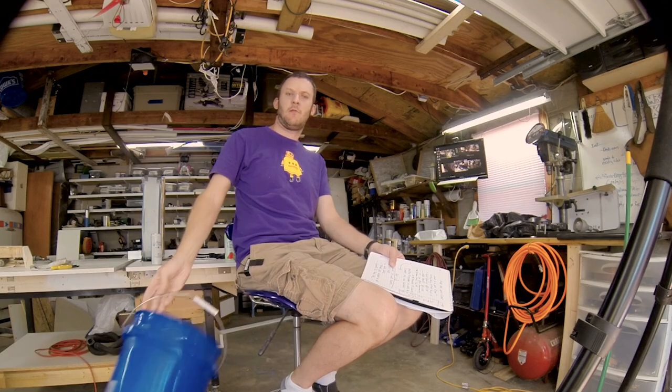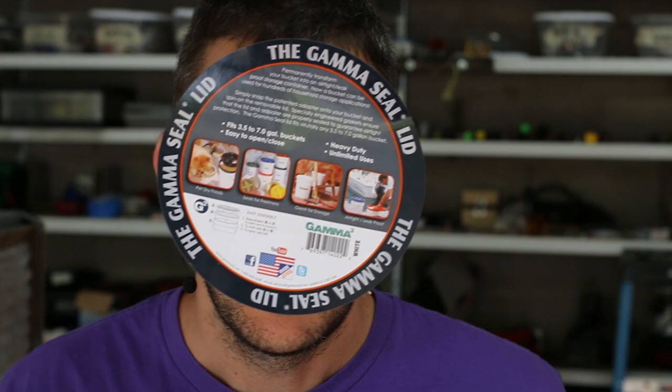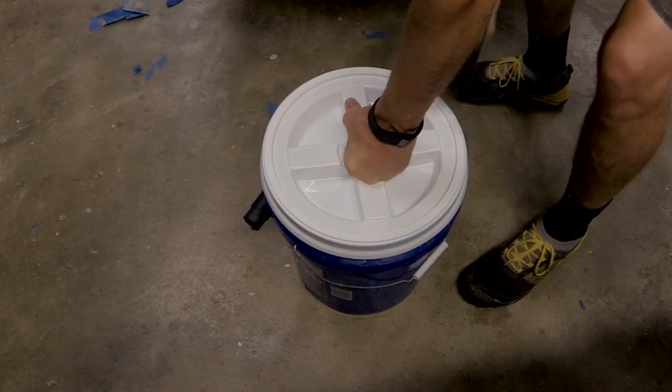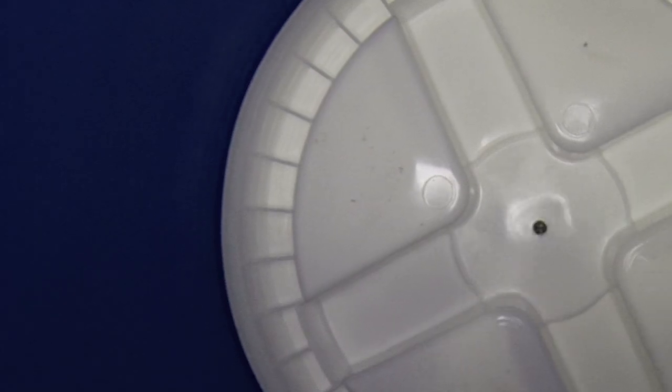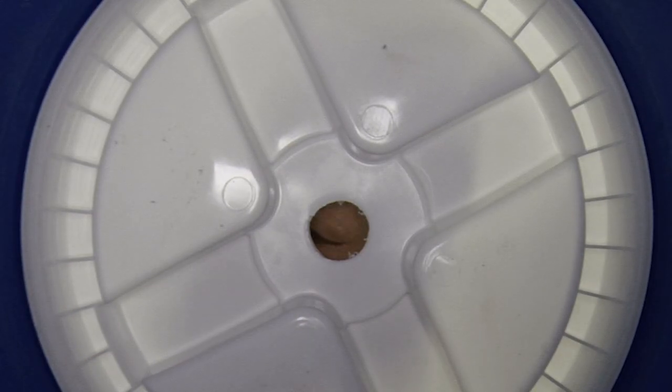So I took my standard generic big box bucket and I wanted to come up with a solution using that because I've got a ton of them. So I went to Lowe's and I found the Gamma Seal — the Gamma Seal is eight dollars at Lowe's. What you do with this is you put it over the top of your bucket and it creates this lid you can unscrew. You just pound the lid onto the bucket, drill a hole in the top, then thread the PVC adapter into the top — that's the lid portion.